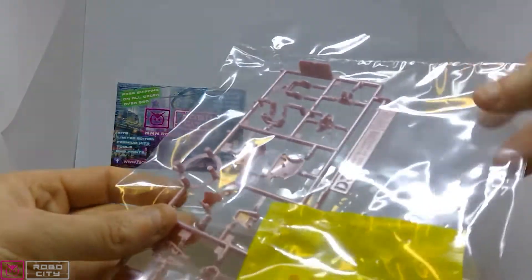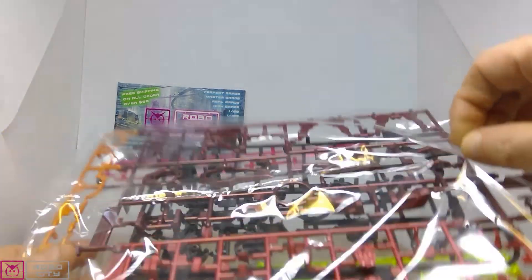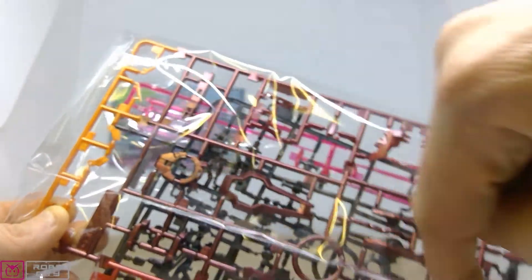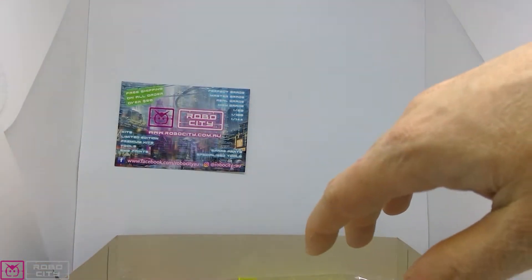It'd be a sin to paint those. We have some foil see-through stickers, then the D2 runner with chest and armor pieces. Here's the A runner — it has the darker red, some goldy orange-yellow, and metallic gloss-injected red parts, plus the pilot figure of Setsuna. On the back we have the C1 and the B runner, which is the Advanced MS Joint 7 runner, as well as the beam dagger and beam saber parts. Really cool.